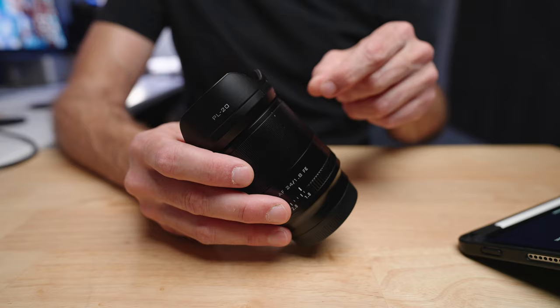When it comes to price, this isn't even comparable. If you're looking at the Viltrox 24mm f1.8, I think you should also be looking at the Sony 20mm f1.8 — I've put a video on screen with my detailed review of that lens. Before you make your next lens purchase, I definitely think you should check out that video.